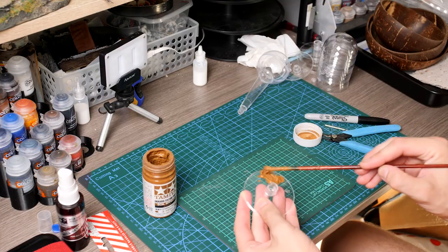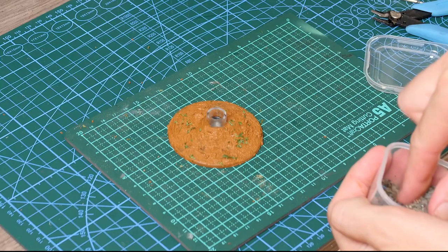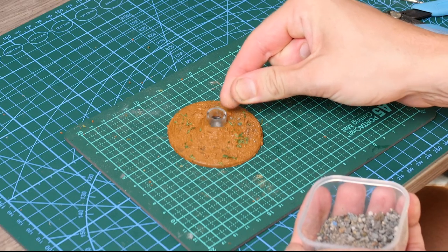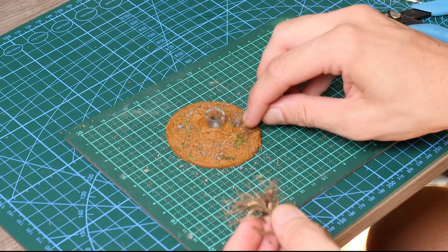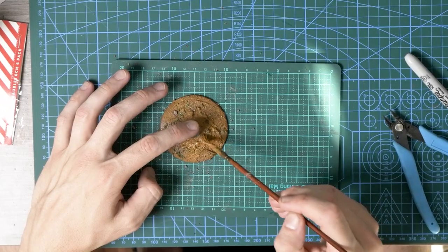So we started with some texture paint, added in some parsley herbs to look like leaves, a few rocks and stones, a couple of roots that I found in the garden, and then a bit more of the texture paste just to hold everything down.